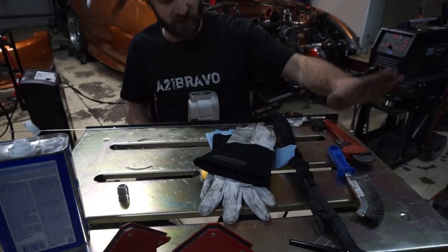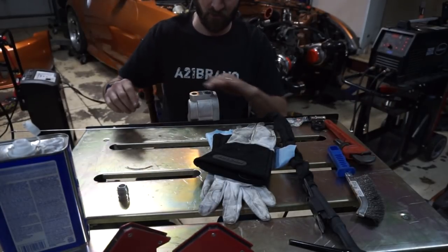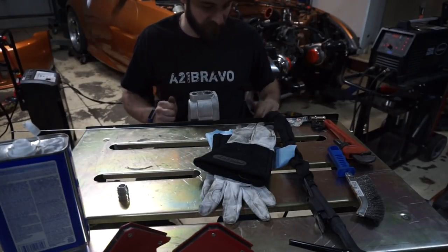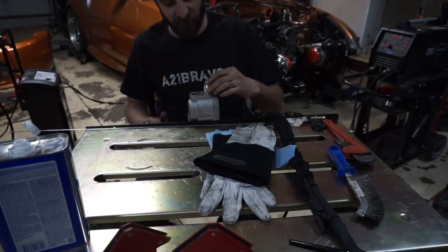You've got to be really clean, so I scratch it with the stainless brush and use some acetone on it. I'm going to try to get it set up so I can put the clamp on this piece and then tack it, because with aluminum you can't really use a magnet.